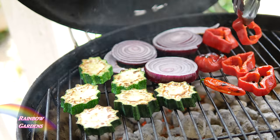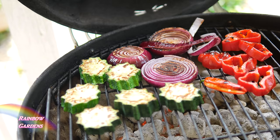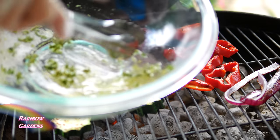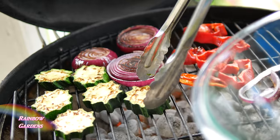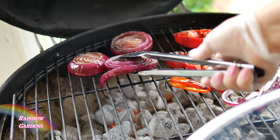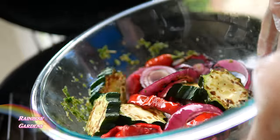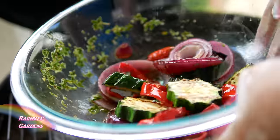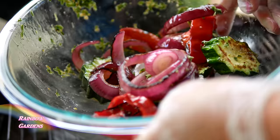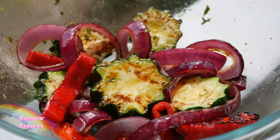After about eight to ten minutes they were ready, so I got my bowl and put them in immediately — that heat from the vegetables is going to warm those thyme leaves and bring out the flavor beautifully. I'll give them a good toss and make sure to mix everything well and get that dressing all over the vegetables. I saved some of the onion for burgers later.